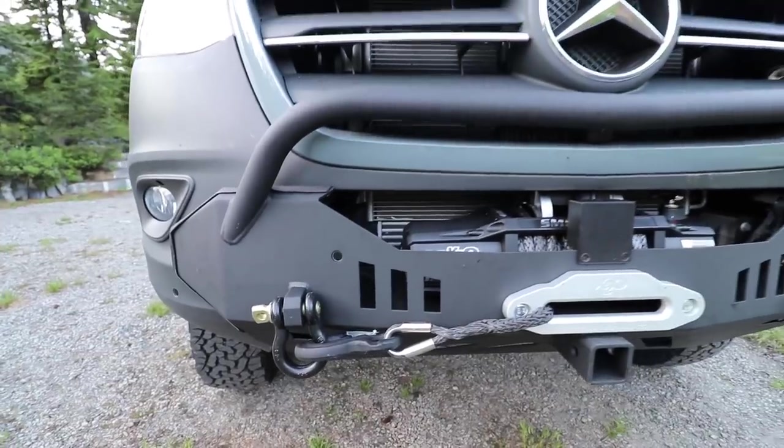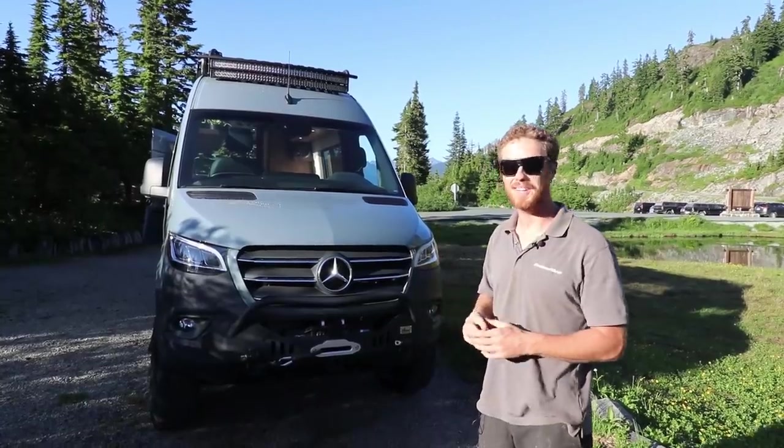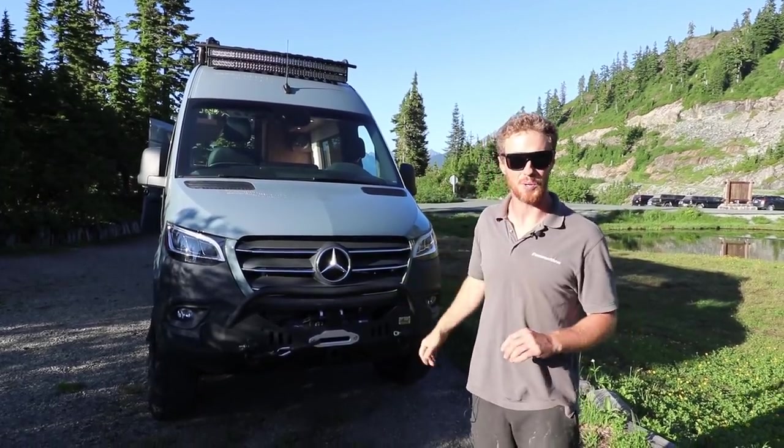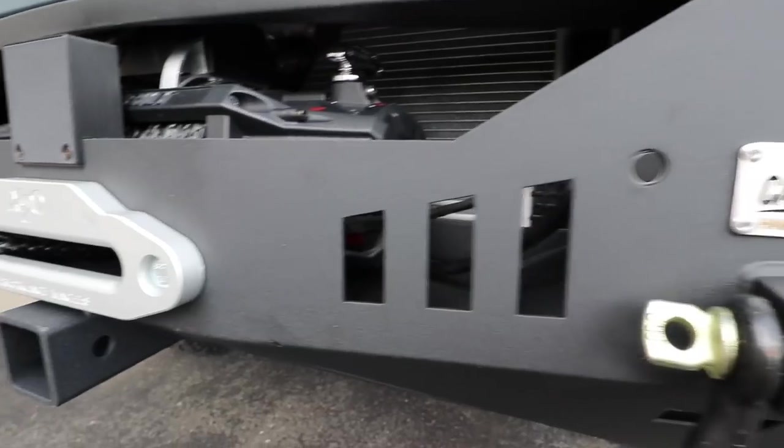It's really nice all-steel construction. It's got a bull bar, shackles for recovery, a wireless remote — everything's ready to go. The guys really knocked it out of the park with this unit.